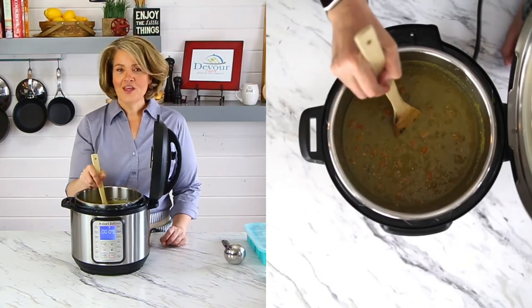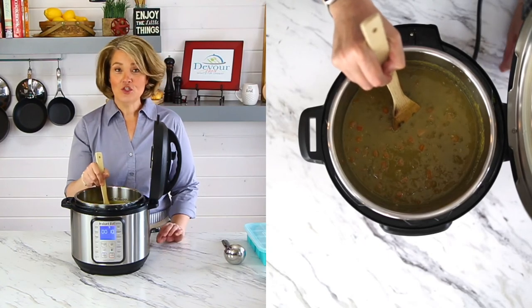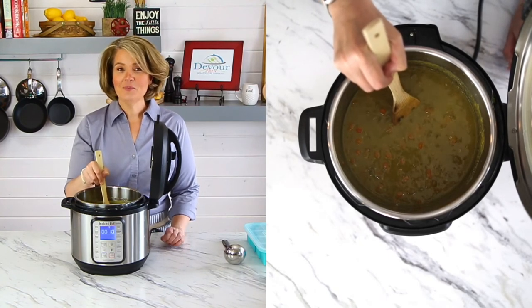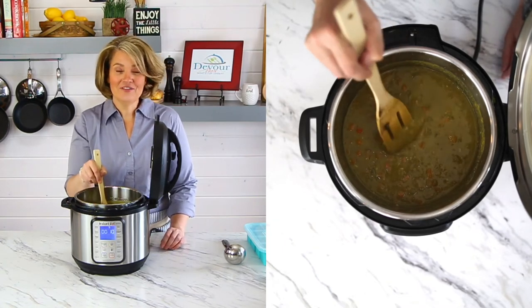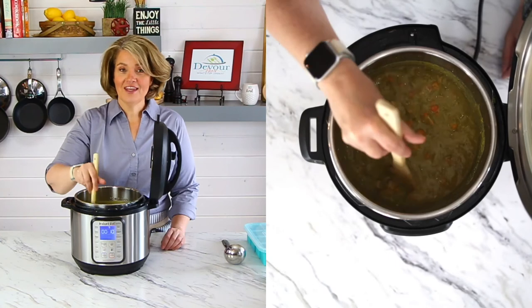Here's a quick tip for you: if your split pea soup is too thick add a little bit more thin liquid. You can add broth — whether it is chicken broth or vegetable broth — or even some water and it will thin it down.